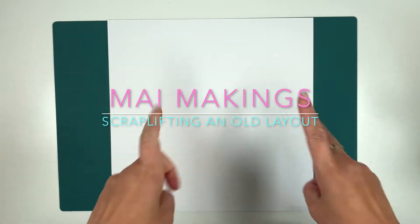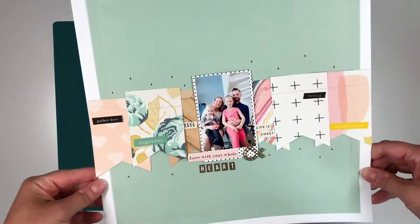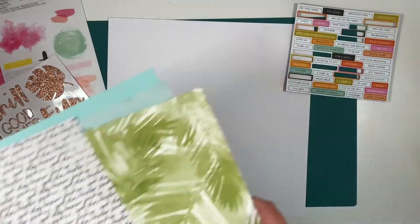Hi guys, it's Maja here for the first time featuring my very own voice. Here I'm going to make a layout scrap lifting my old layout made a few years ago.